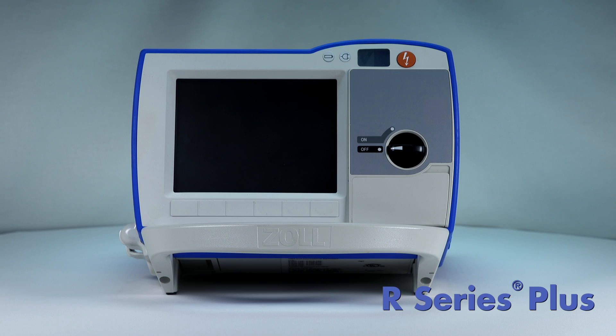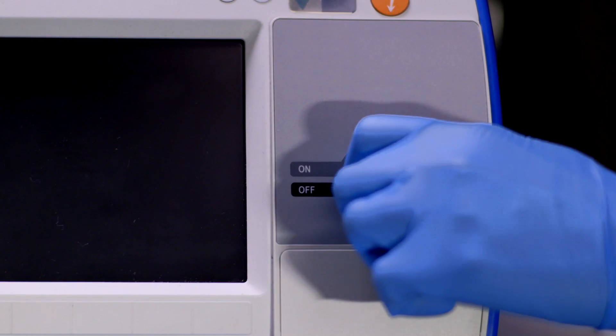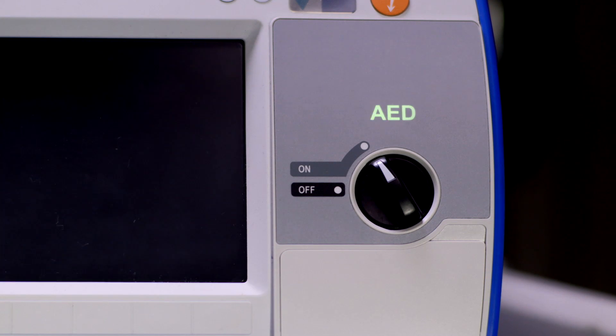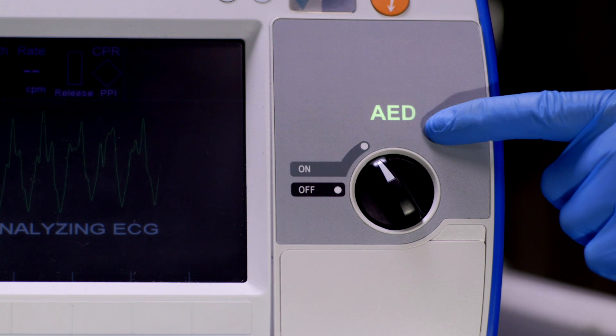The R-Series Plus is a fully functional manual defibrillator that powers on as an AED. To begin, turn the mode selector to ON. You will notice that the defibrillator says AED.